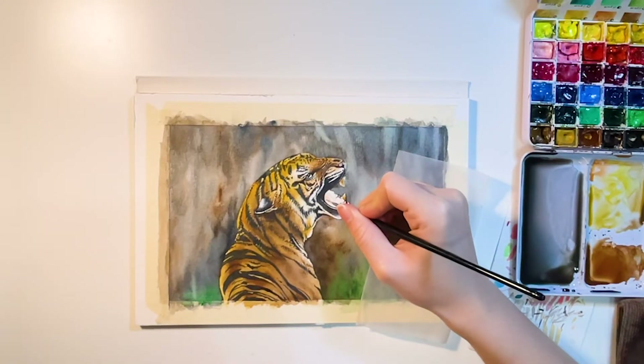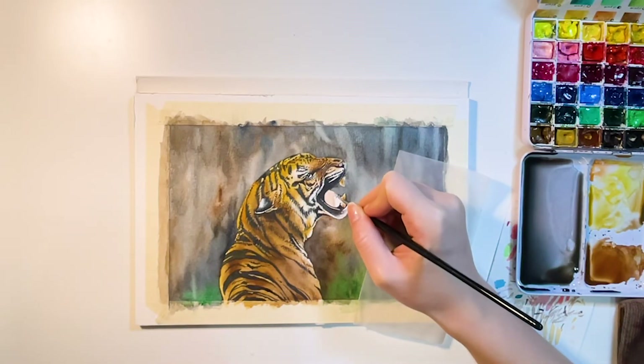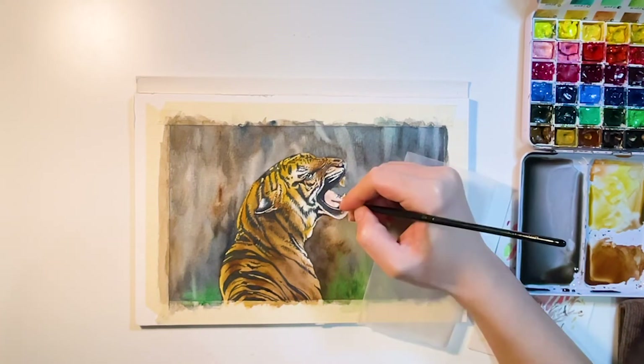For the tongue, I first add the base layer and then paint out the darker shades where the tongue rolls and arches.